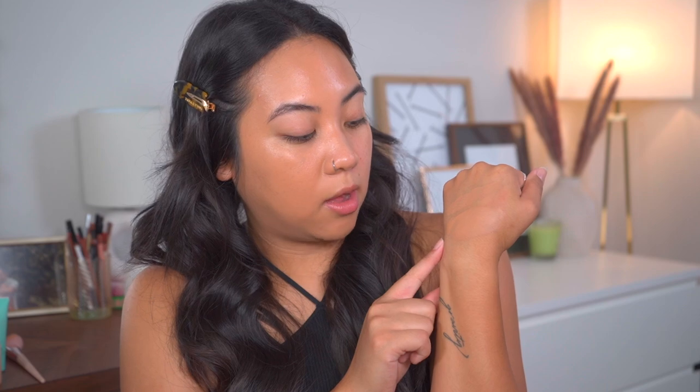Speaking of drying down — these shades seem pretty much identical now that this one has dried down quite a bit. It does look like the stick is a little bit warmer than the liquid, so keep that in mind. But overall, I would probably still stick to this shade. I don't think any other shade would match me the way these would.